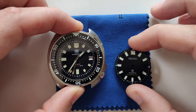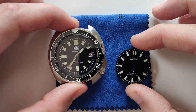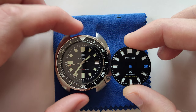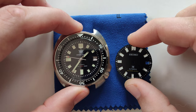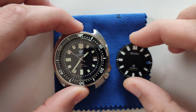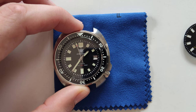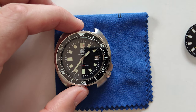So I take here a 1970 Steel Dive, the Captain Willard, with NH35 movement. As you see, the dials here are pretty similar — just this one is more white, this one a bit yellow. Let's see if it's gonna match or not. I'm gonna leave the original hands. Also, if this one doesn't match, I have a couple of other options here.